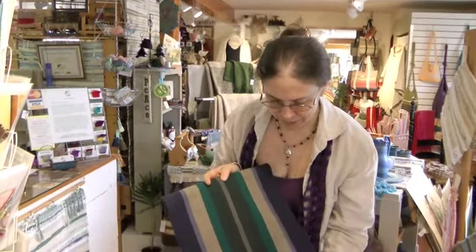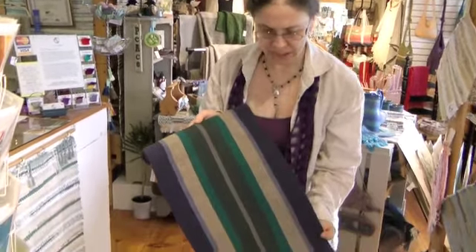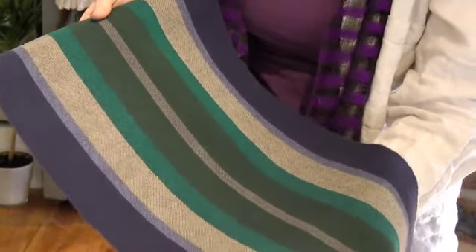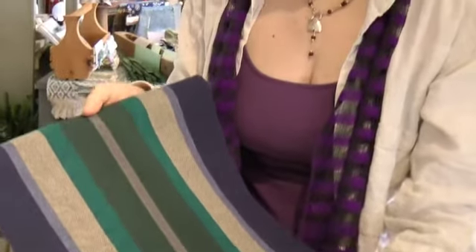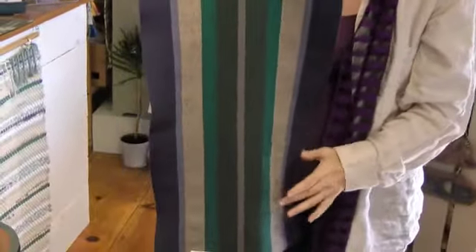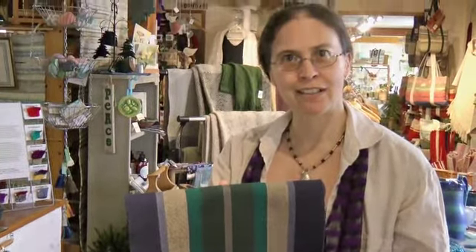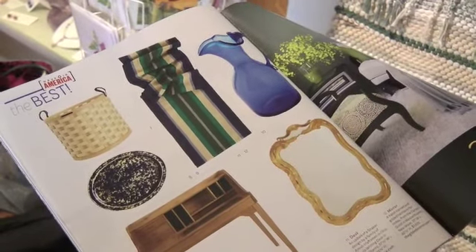This is the table runner that was featured recently in House Beautiful magazine. To me, it's sort of a classic look — simple blues, greens, a little bit of khaki. Goes with a lot of things. I also think of it as a cottage look, but it could be winter or summer. It's simple, not a lot of patterning — just a plain weave fabric — but a little bit of color just adds a little bit to it. So they included it in their Made in America the Best, which is flattering.